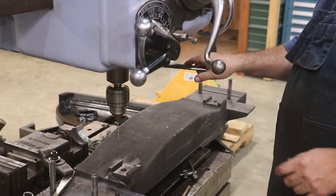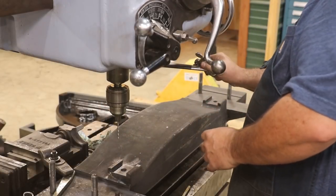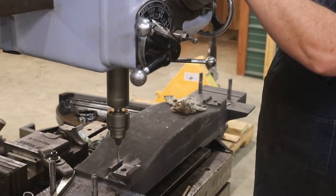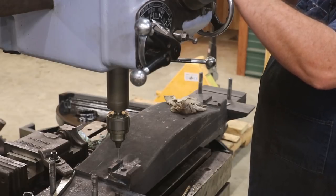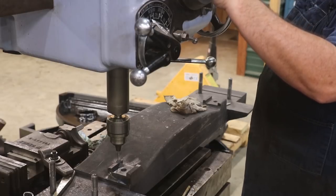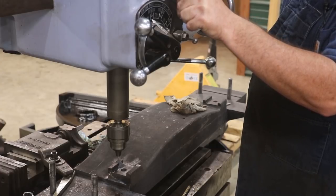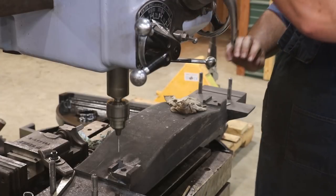We've got our speed set and we're drilling. We're drilling at 1,425 RPMs — it's a fairly small drill bit. The radial drill will go up to 2,000 RPMs but I decided to stick with 1,425. I'm drilling fairly deep here — those screws we're putting in are about an inch and a half deep. I'm going to make sure I've got plenty of clearance in the bottom of the holes. That should be plenty.